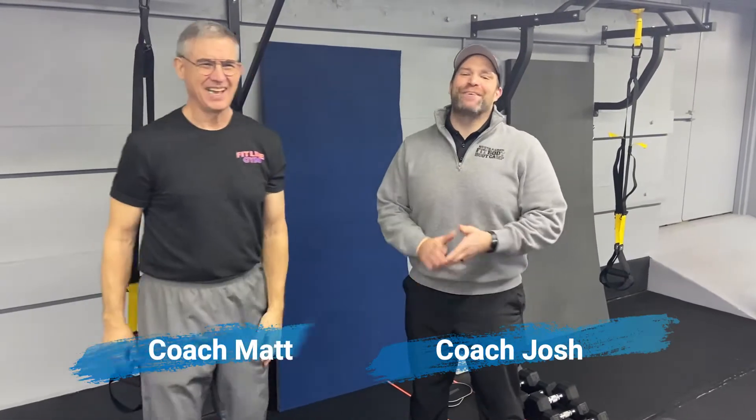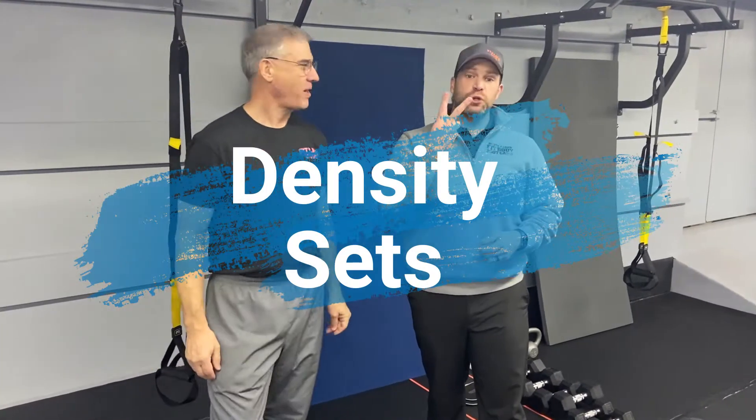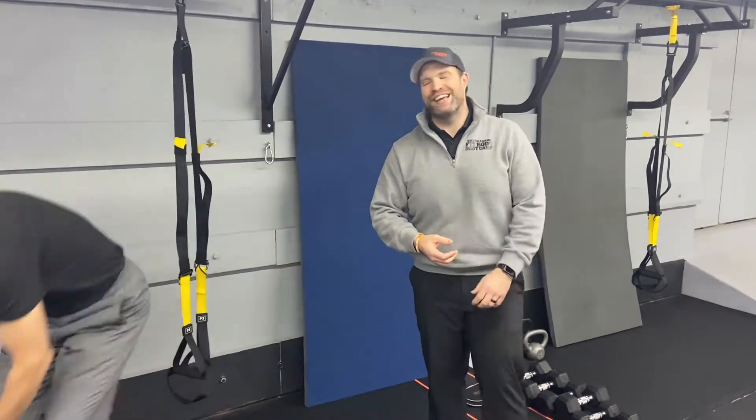It's Josh here, I'm here with Coach Matt, and we're gonna go over this week's density set workout. For this workout, we're gonna have two groups of four exercises. You're gonna do each exercise for five reps, and you're gonna go through them as many times as you can in five minutes. Then we'll switch to the next group, and we're gonna go through both groups two times today.